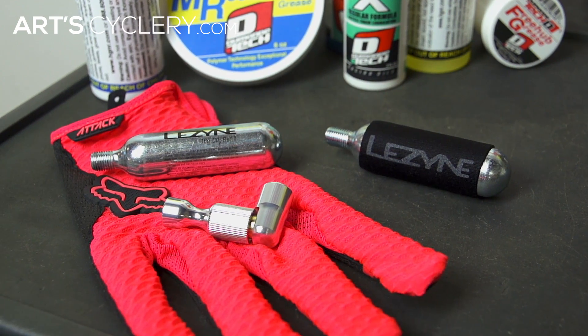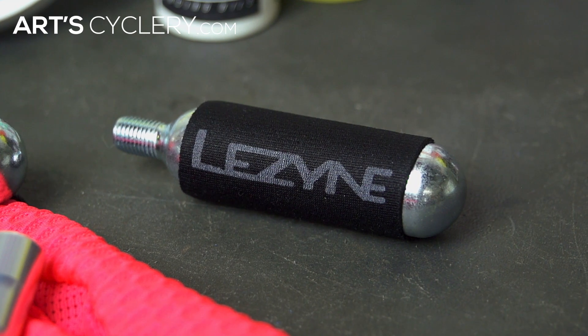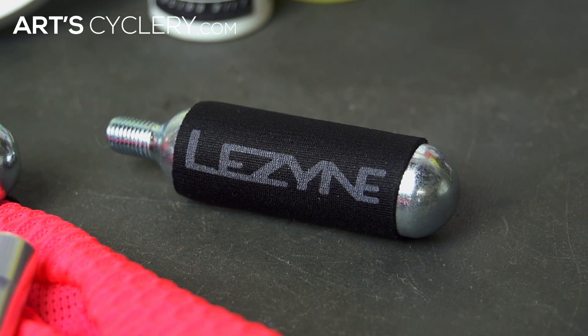When CO2 is released from the cartridge, the cartridge and chuck get very cold. You can either keep your gloves on when inflating, or use an insulation sleeve that comes with some CO2 systems.